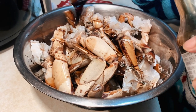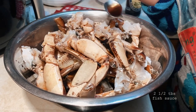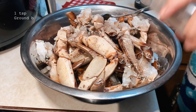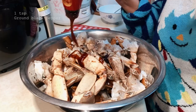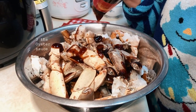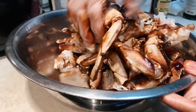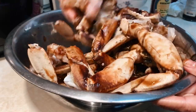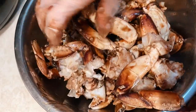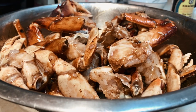Now we're on to giving this a quick marinade using three tablespoons of regular soy sauce, two and a half tablespoons of fish sauce, one teaspoon of ground black pepper, and last but not least three tablespoons of oyster sauce. Mix this until the pieces are coated with all that good sauce, then put that aside until ready to use.